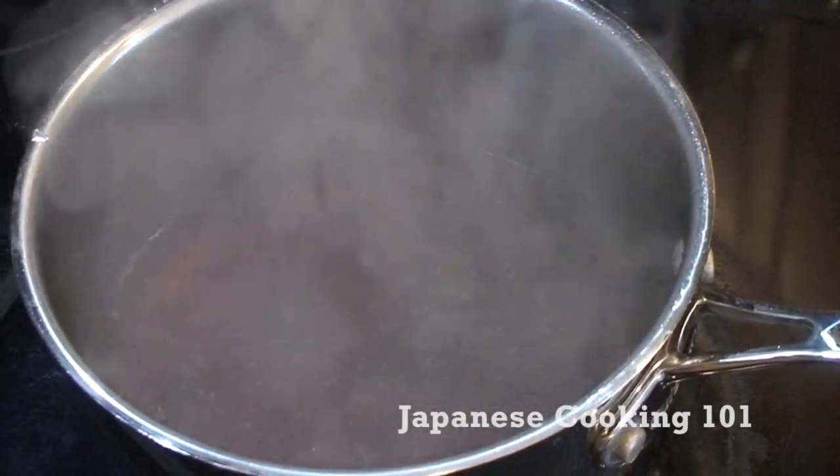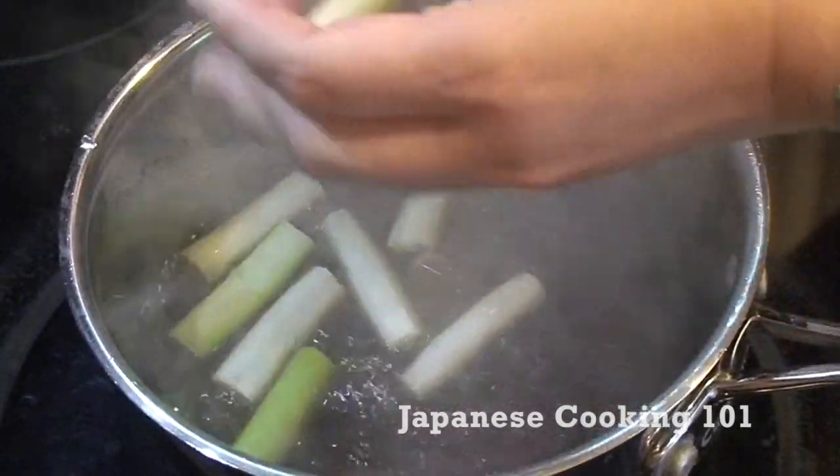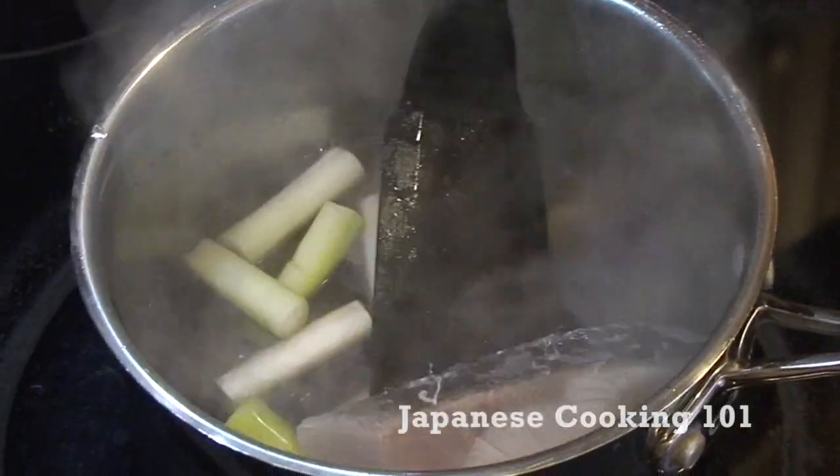In a medium pot, bring all the ingredients for the sauce to a boil. Add ginger, onions, and fish into the pot.